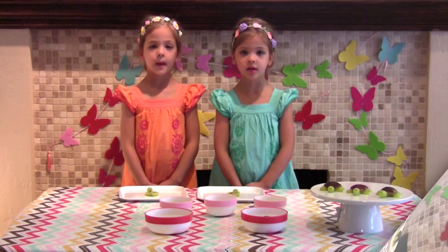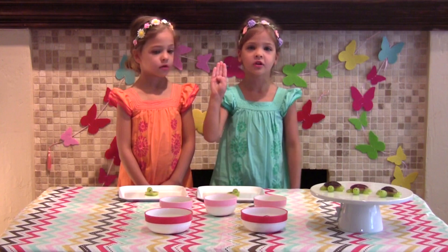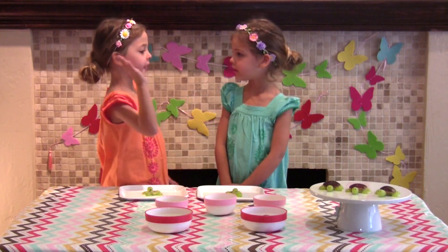Thank you. The next thing we're going to do is grab four cut grapes for a turtle's legs. That looks great so far.